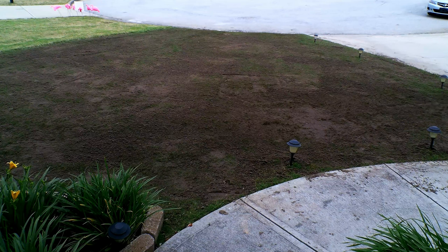Besides a level lawn, you're going to need to consider reel mowing. Most homeowners are not going to go and spend fifteen hundred dollars on a reel mower — that is way out of the budget.